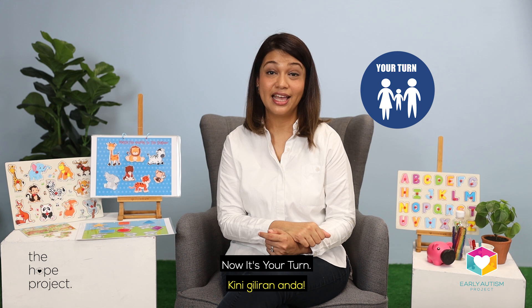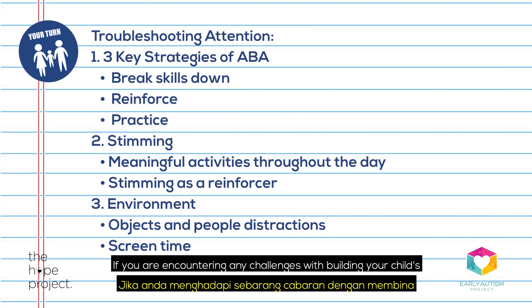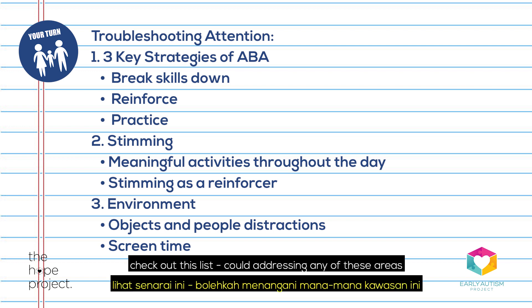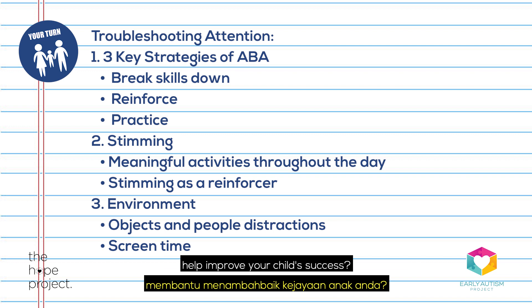Now, it's your turn. If you are encountering any challenges with building your child's focus and attention at home, check out this list. Could addressing any of these areas help improve your child's success?